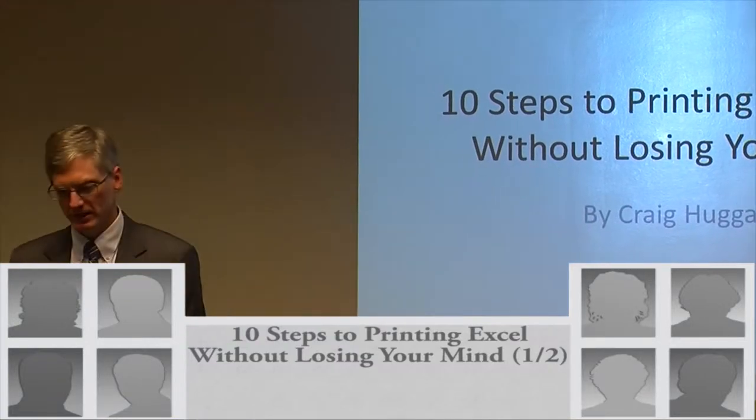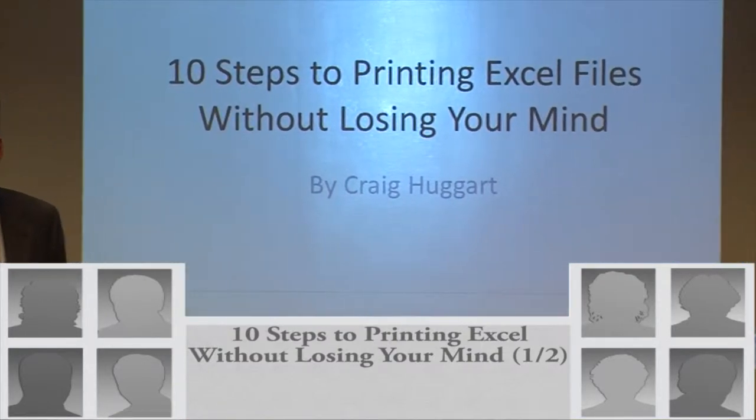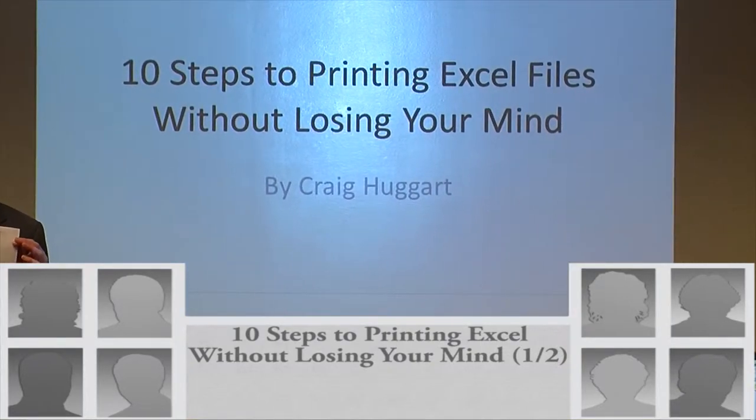Welcome to '10 Steps to Printing Excel Files Without Losing Your Mind.' You should have a handout that looks like this — same title up top, with some fill-in-the-blank sections.